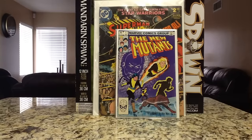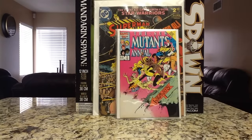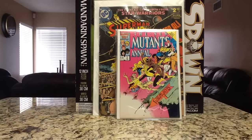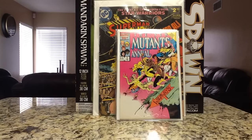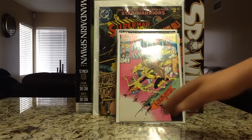One I was real excited to find — I'm surprised it took me so long to get it — and it's a real nice high grade copy: New Mutants Annual number 2, the first U.S. appearance of Psylocke. It's not a cheap book by any means right now. I would suggest if you definitely find it in the wild cheap, pick it up. Currently I've been seeing them go for $50 to $60 raw in this grade. Real happy to finally add this one to my collection.